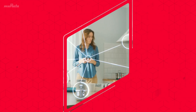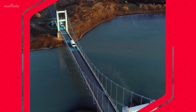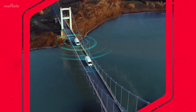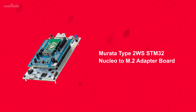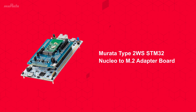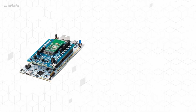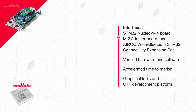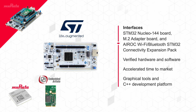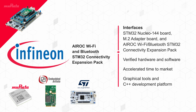With a rapidly evolving technological landscape, flexibility is crucial for innovative solutions in IoT and connected devices development. The Murata Type 2WS STM32 Nucleo M.2 adapter board allows developers to easily leverage Murata M.2 wireless modules with the STM32 Nucleo 144 board. These are supported by the Infineon AIROC Wi-Fi and Bluetooth STM32 connectivity expansion pack, providing verified hardware and software for easy configuration and an accelerated time to market.